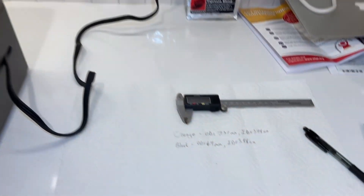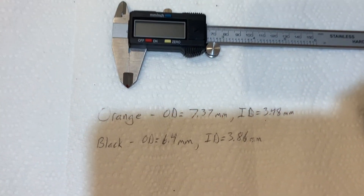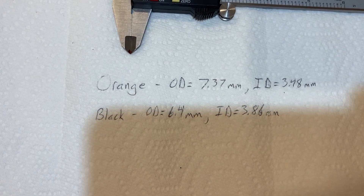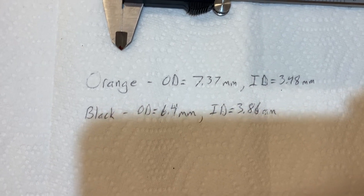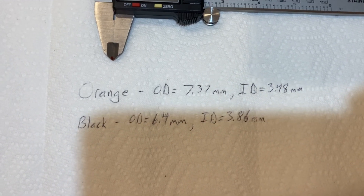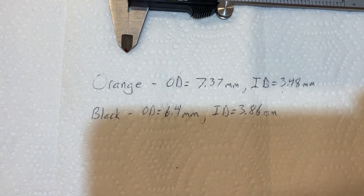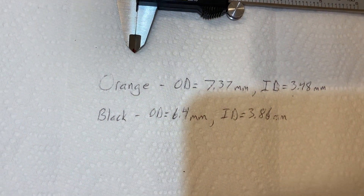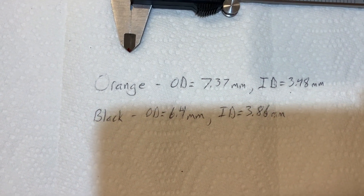Also, I did take measurements of the O-rings that I found with a little micrometer. Most O-rings are of the orange type and have a 7.37 millimeter outer diameter and a 3.48 millimeter inner diameter. I did find one black O-ring with the dimensions you can see here. I only found one black one, and the rest were orange.